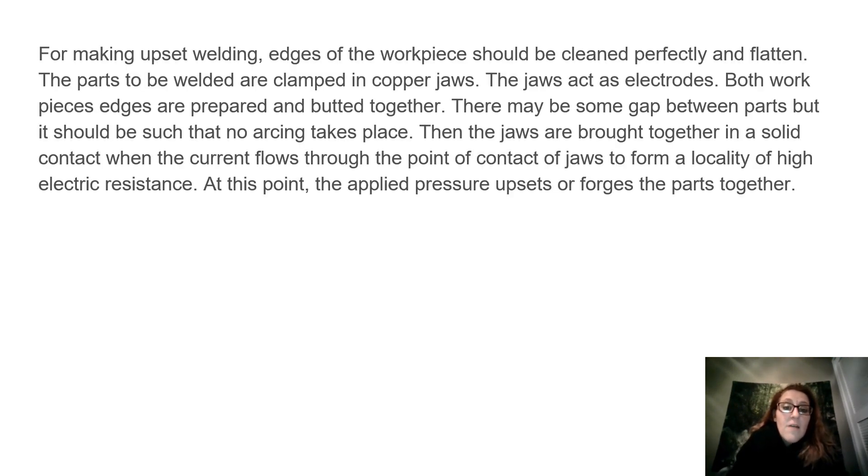For making upset welding, edges of the workpiece should be cleaned perfectly and flattened. The parts to be welded are clamped in copper jaws. The jaws act as electrodes. Both workpiece edges are prepared and butted together.